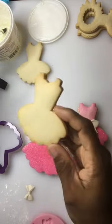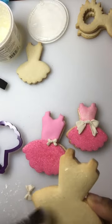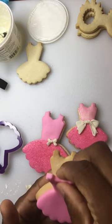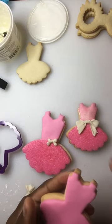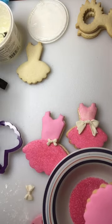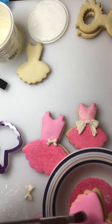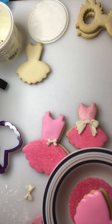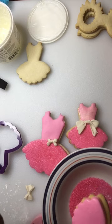Let me do another design so you can see how easy it is. Putting the piping gel on there, and now I'm adding the fondant cutout. Don't worry about bubbles because when you add your piping gel and add the bow it's going to cover them up. The bubbles happen when you stretch your fondant as you're rolling it out — I must have pulled it to stretch it.